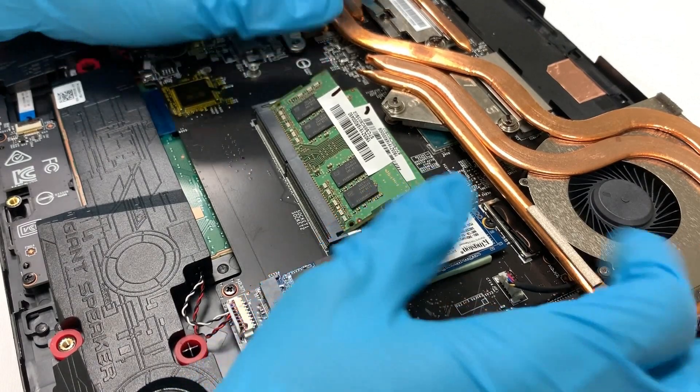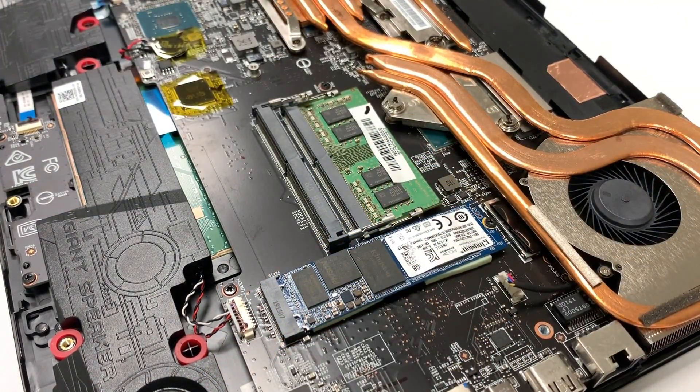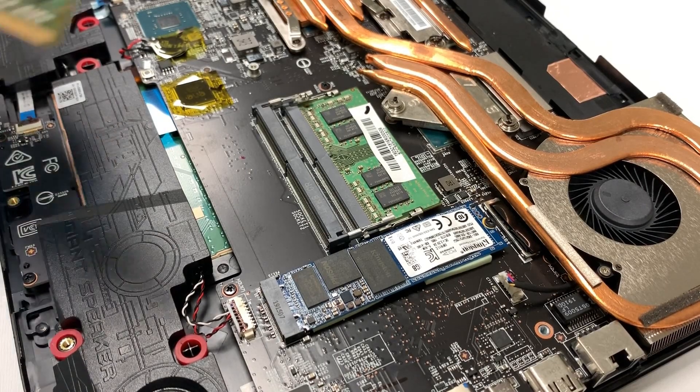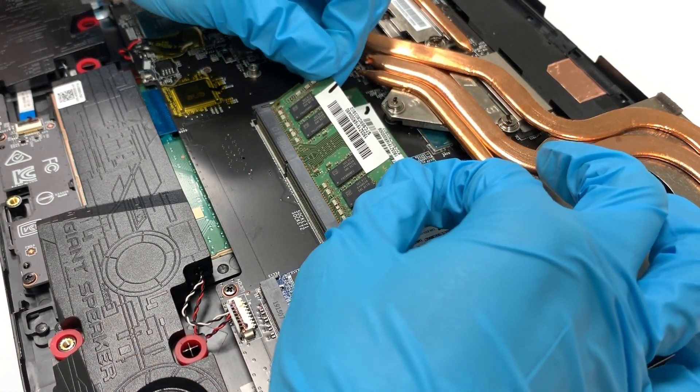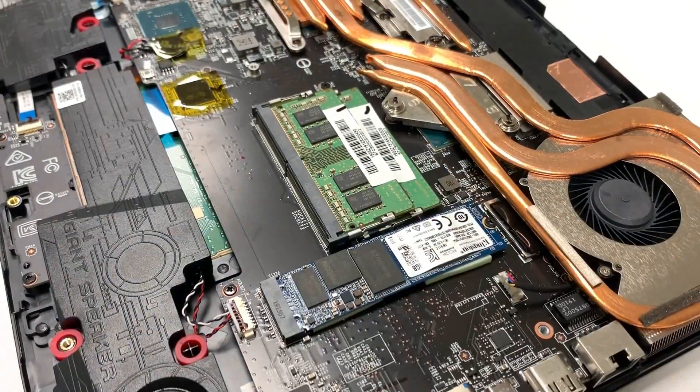To remove the module, first pull the clips next to it and allow the module to pop up. After that, unplug it at an angle of about 45 degrees. If you would like to upgrade RAM, it's better to use two sticks with the same branded spec to avoid compatibility issues.